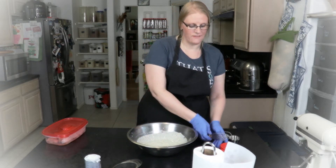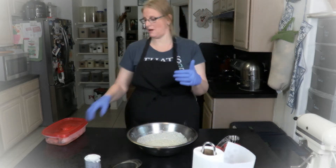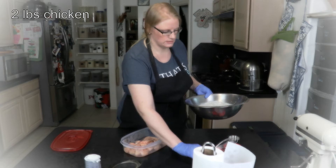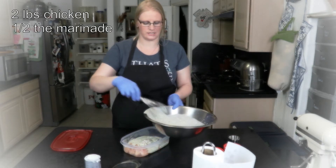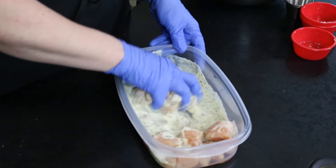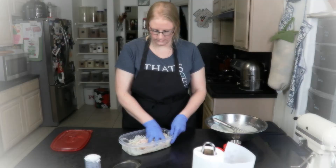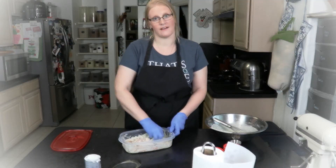I want to reserve half of this dressing to toss the pasta in after I cook it, and put the other half over my chicken to marinate it. I'm going to guesstimate how much that is, then move the chicken all around to make sure it all gets coated. Then we're going to refrigerate this for 30 minutes or up to three hours, and then we'll grill it.